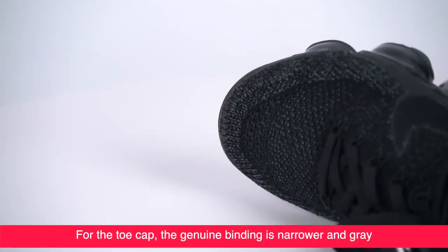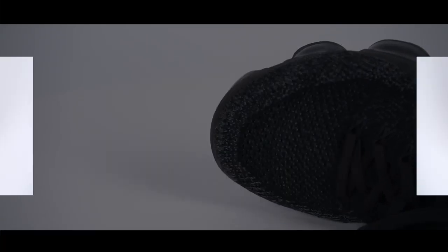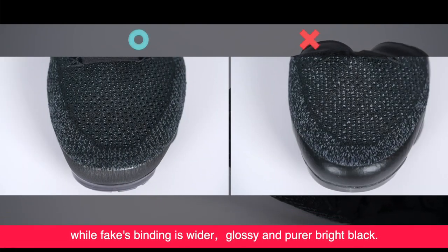For the toe cap, the genuine binding is narrow and grey, while the fake binding is wider, glossier and pure shining black. On the whole, the genuine lining is grey, while the fake is darker.